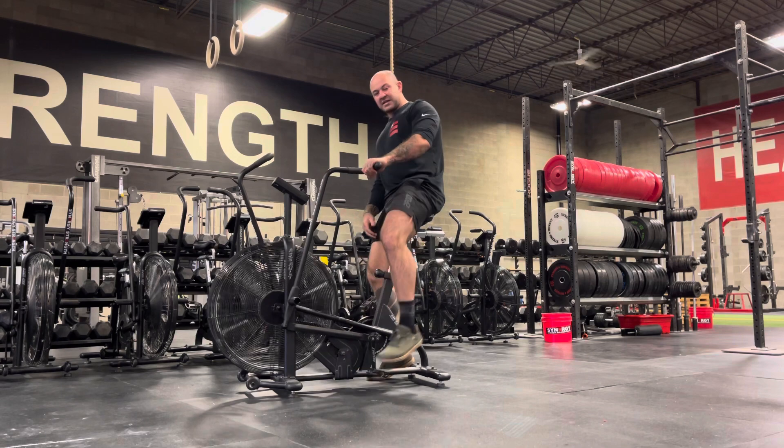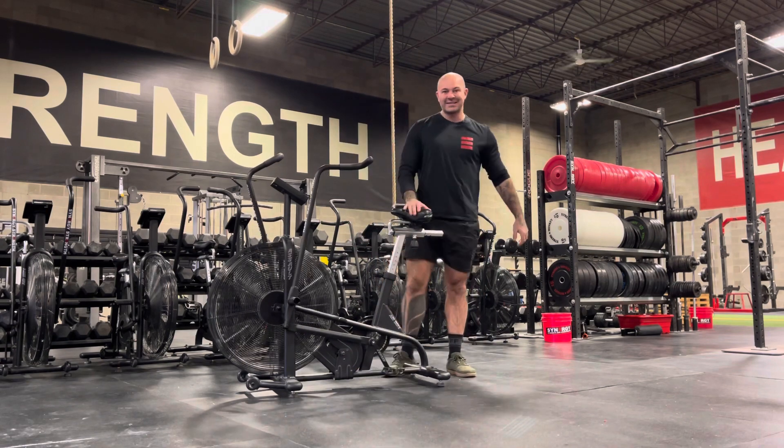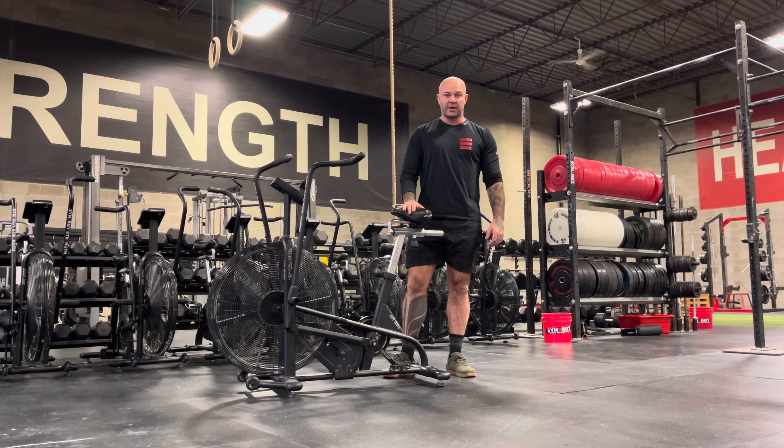So those are your quick and easy methods of setting up the seat height for optimal performance on the Assault Bike.